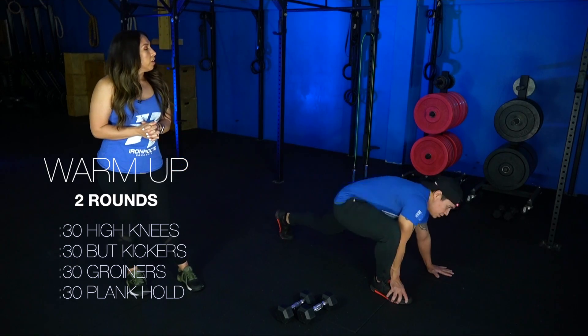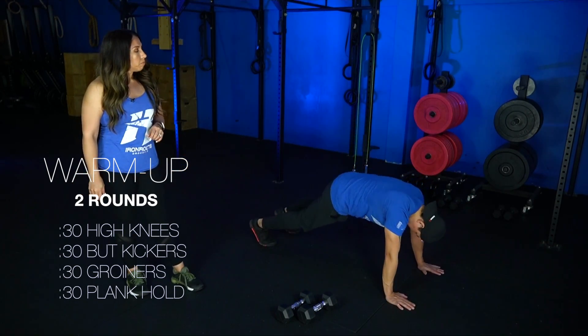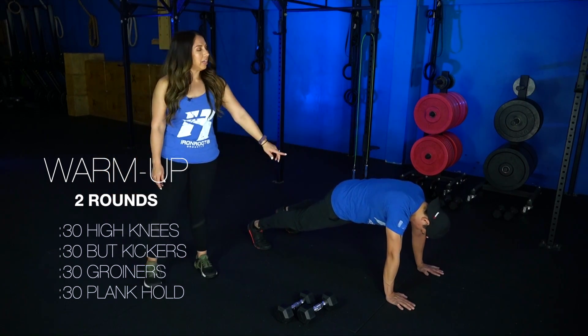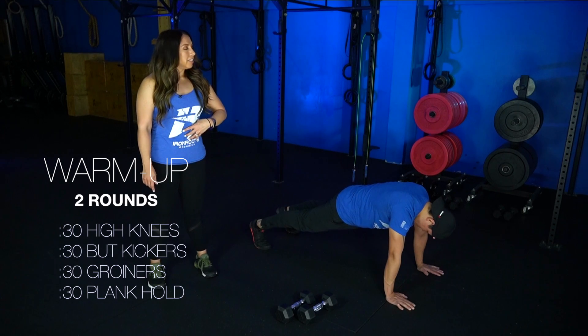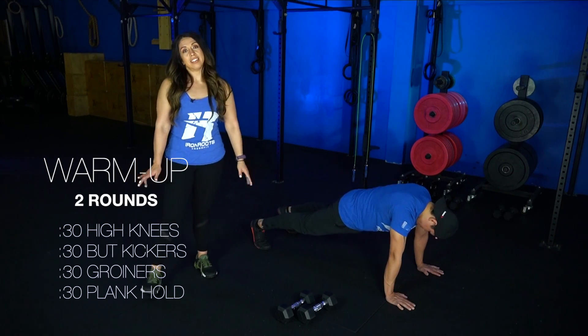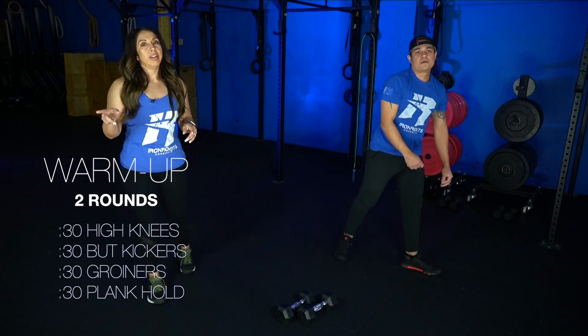And from here, we're gonna take it into that plank hold. You're actually gonna stay down on the mat. From here, take it to the top of that high plank — wrists are underneath the shoulders, glutes are squeezed, belly is nice and tight — and you're just gonna hold for 30 seconds. So that'll be your warmup. You'll repeat it one additional round before we get into the workout.